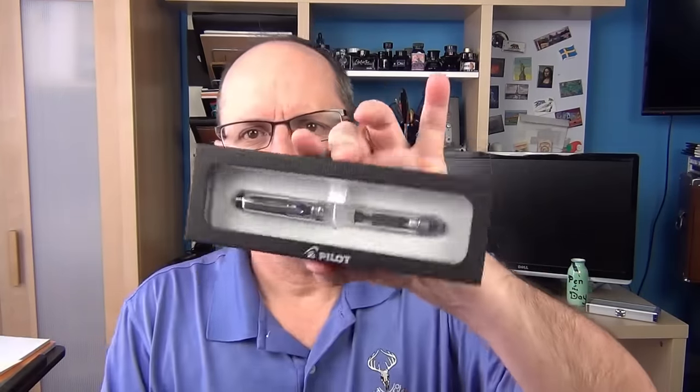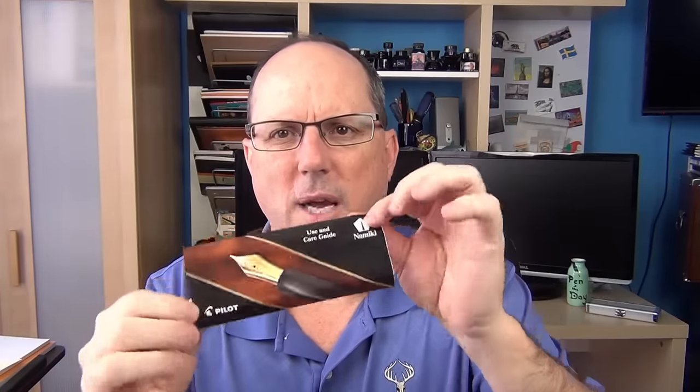Here is the box that it comes in — it's a rather simple box. Inside the box was some generic instructions. It says Pilot and Namiki on the front. The company was founded by a Mr. Namiki — I don't want to butcher his first name — but it was founded as Namiki and then the brand was later changed to Pilot. That's why you hear Namiki; it was the name of their founder.